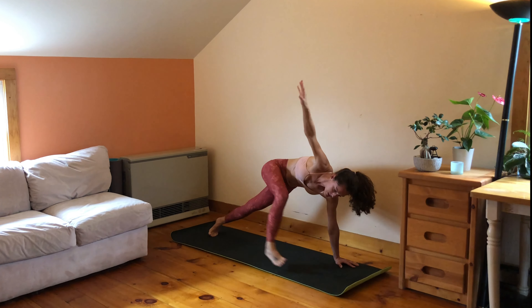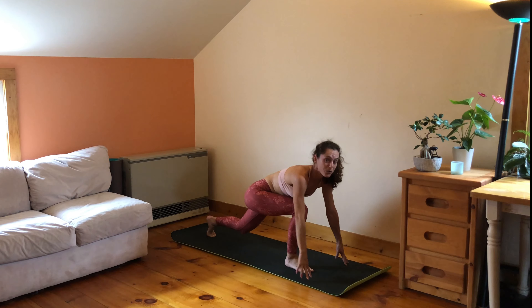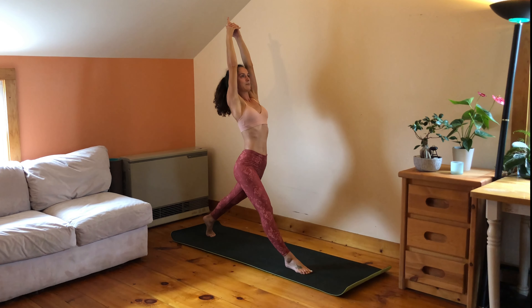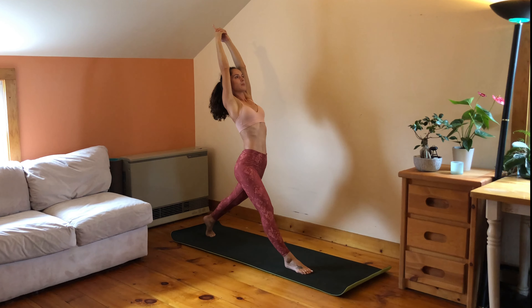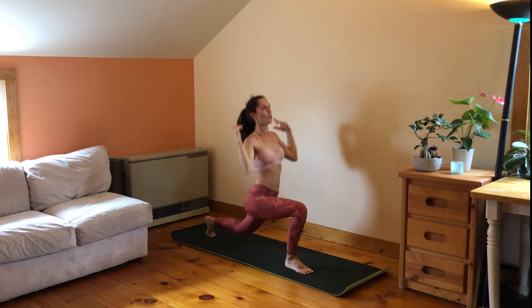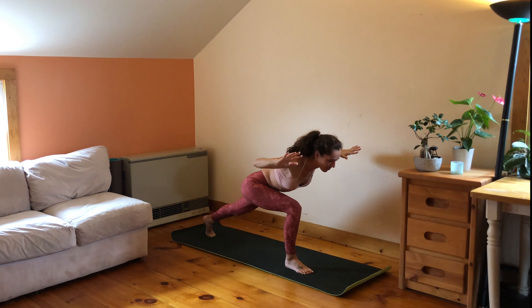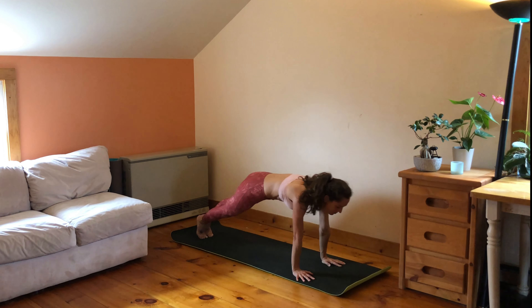Bend your right knee, stand the foot between the hands. Right hand comes down — high lunge — but bend your left knee as you press yourself up and reach the arms up. Straighten, open, extend, and we bend — elbows out to the side, reach up, find length, re-bend. One more time: reach up, and re-bend. Fold over your right thigh, bring your hands down, step back — find your plank pose, flow through vinyasa — or meet me in downward facing dog.